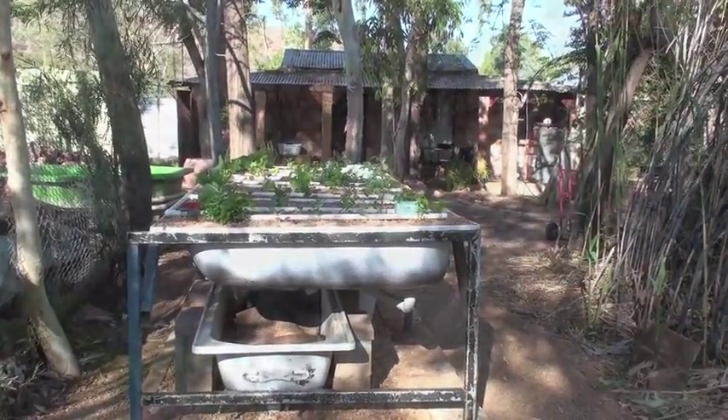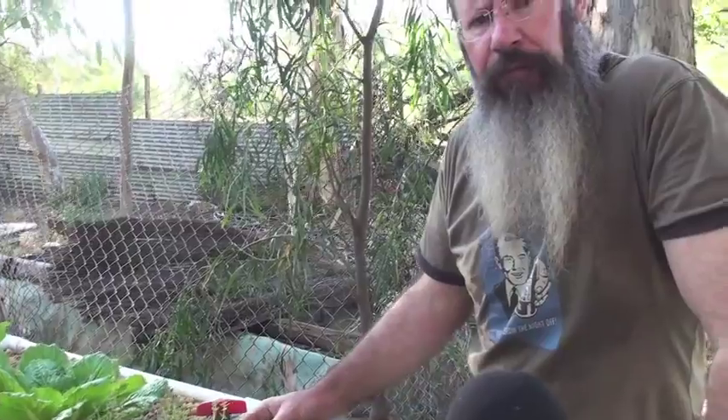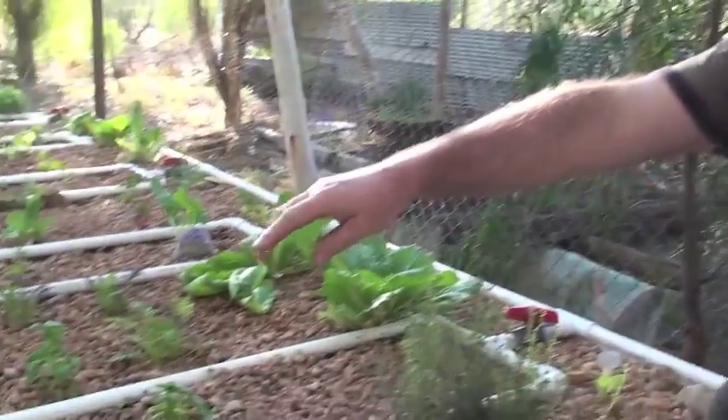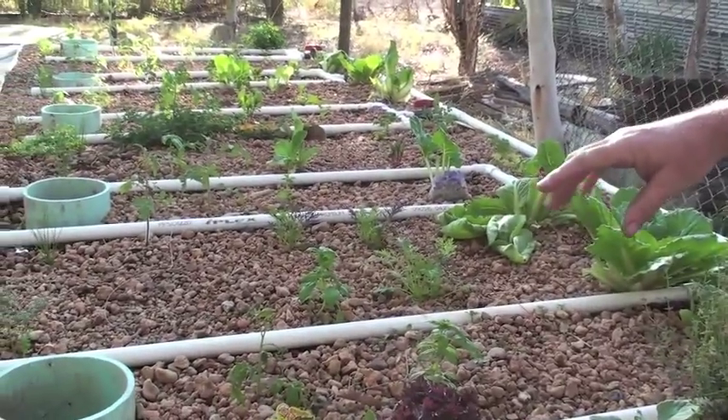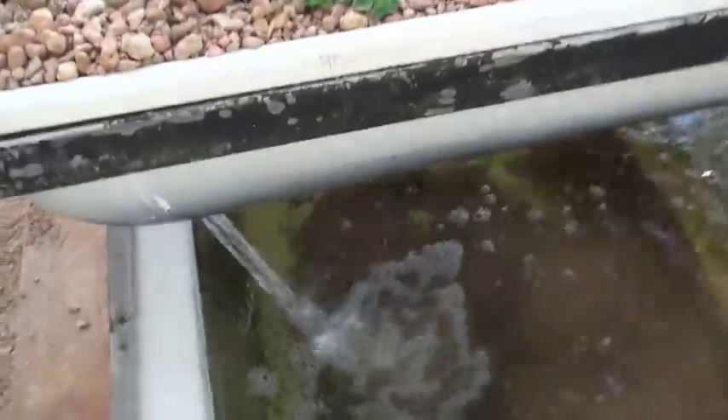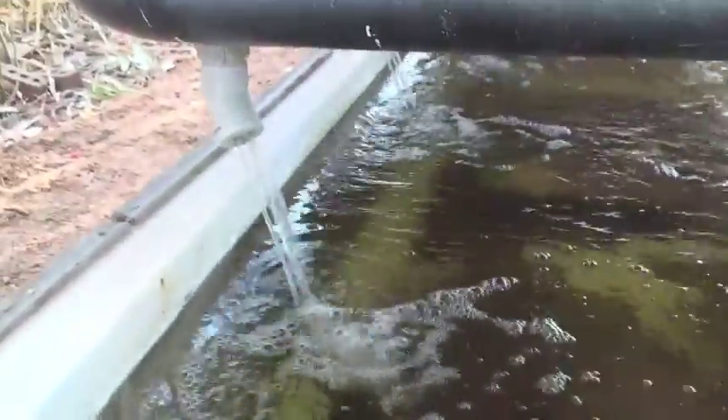These are all filled with gravel, roughly about 7 to 10 millimetre gravel. And the idea is the water percolates through here, ends up in a nice little drainage system that we've developed. And as you can see, it comes out here at air rates as well. This is an old float tank.